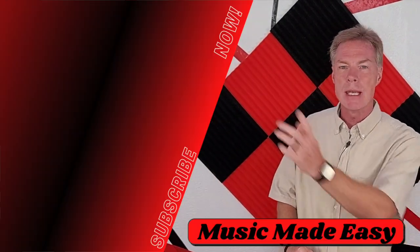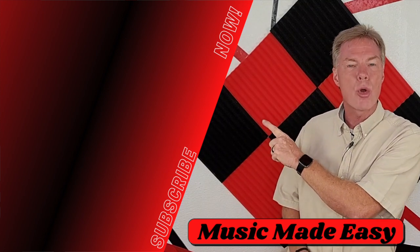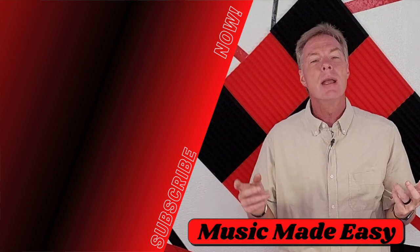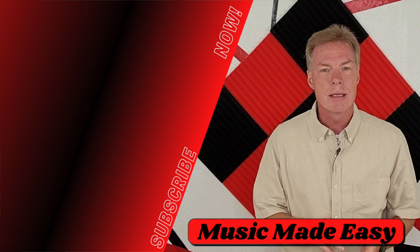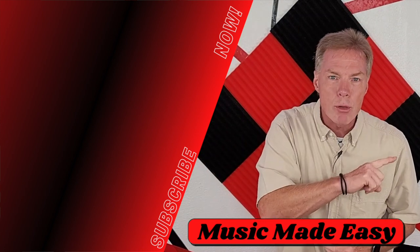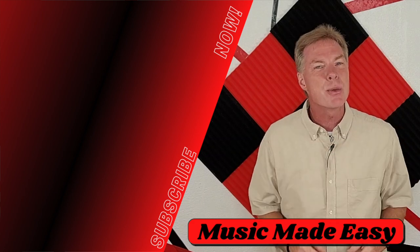Thanks for being with me today at Music Made Easy. I hope that you've liked this challenge — it's kind of fun to learn how to play something different that you've never heard before, but play all on black keys; that almost never happens. If you haven't already subscribed to Music Made Easy, click this double B logo right here. Don't forget to hit the notification bell so you get notified of every new video on Sunday afternoons. Here are a couple other videos to check out before you head over to Mark's channel. See you next week!